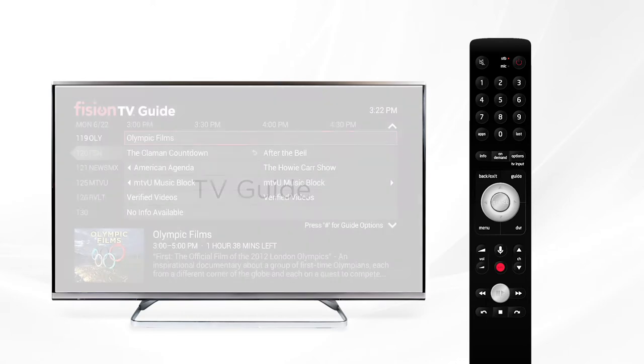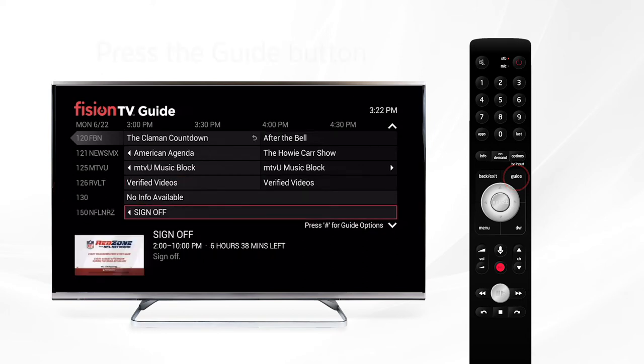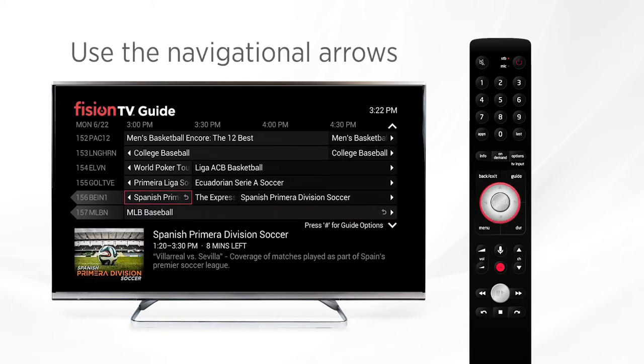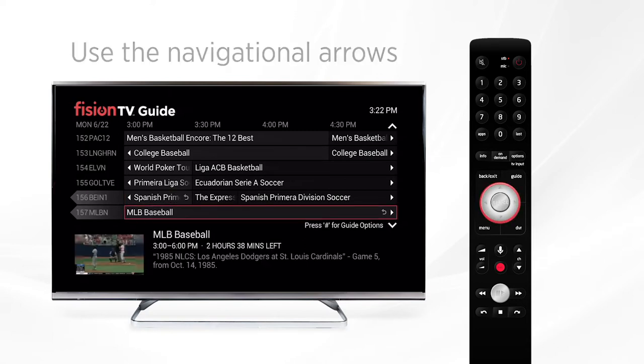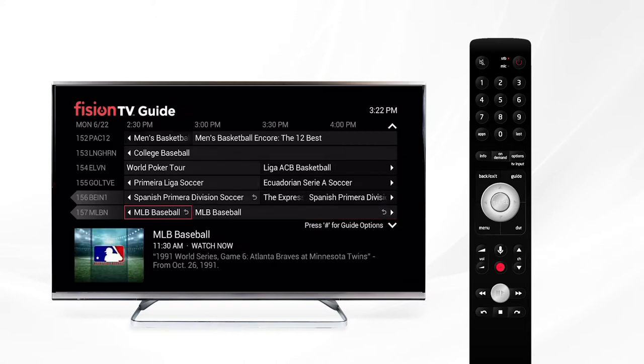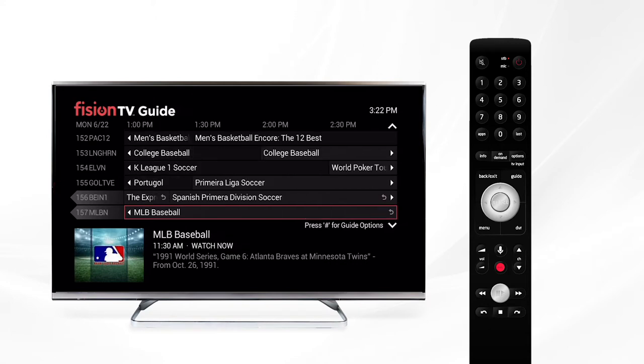Now let's look at the TV guide. Press the guide button on your remote to bring up the Fission TV guide. You'll see the channel you're currently watching and what is playing on other channels. As you scroll through channels you'll notice that certain channels have a little arrow pointing left on the channel number, or right next to the title of the show you'll see a curved arrow. These arrows indicate replay TV channels. With replay TV you can go back in time to the very beginning of a program up to 48 hours, all without having to set a DVR recording — you don't even have to be watching the channel.